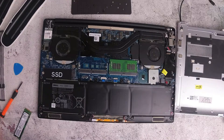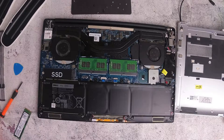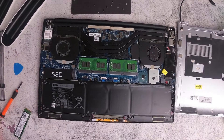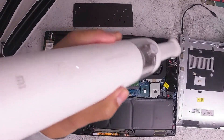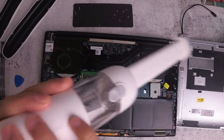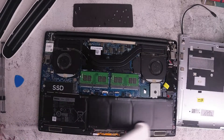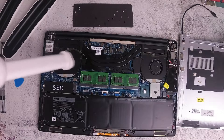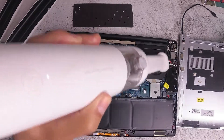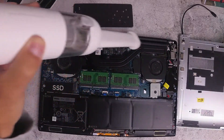Now whilst you have the back cover open, you'll notice there are two fans with the heat sink. The fans have a little bit of dust on them. So I'm going to use this Xiaomi — as you can see I've got a lot of Xiaomi products — just use the Xiaomi vacuum cleaner to get rid of any dust. Just give it a good clean. The fans do collect quite a bit of dust, so when you give it a good clean you'll notice a big difference.